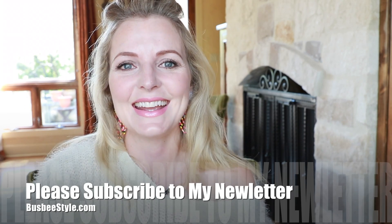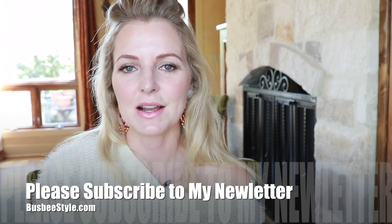I hope that's helpful for you guys. Let me know if you have any questions — just comment below, don't forget to subscribe, and make those Operation Spread Sunshine submissions. Don't forget to subscribe to my blog at busbeestyle.com. Thank you guys, I'll see you next time, bye.